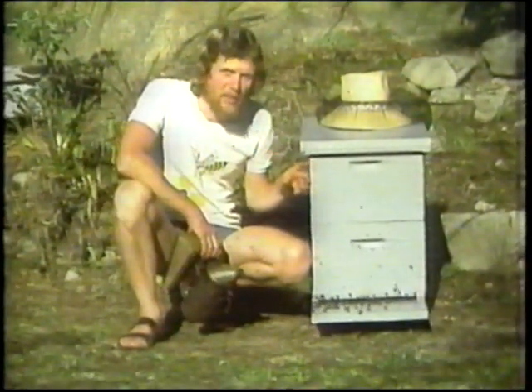By now, the queen has returned from her mating flight and begun her main function within the beehive — and that is laying eggs. So let's open up the hive now and take a look inside.